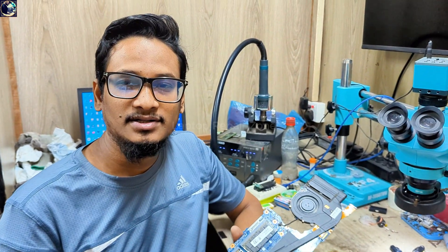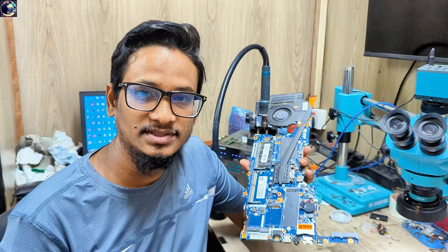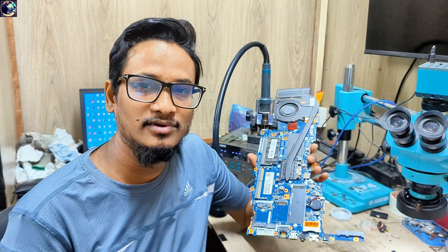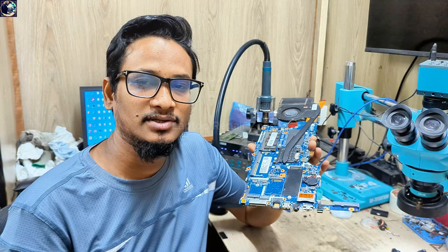Hey everyone, welcome back to another new video. I hope you all are doing very well. So today I'm going to fix this motherboard — this is an HP Li2 Gate Virtual G4 laptop motherboard.